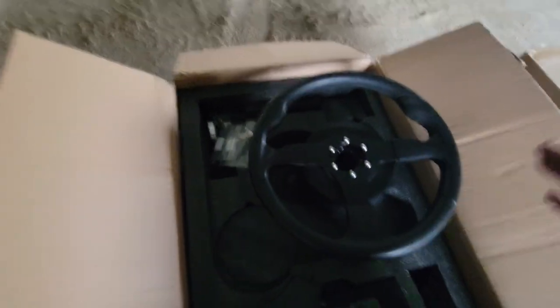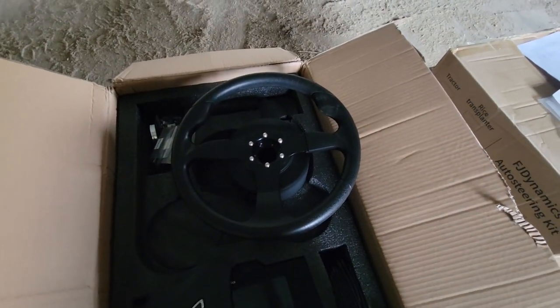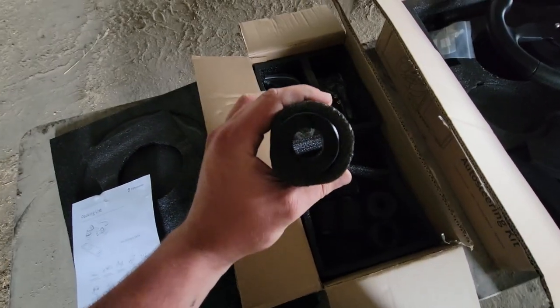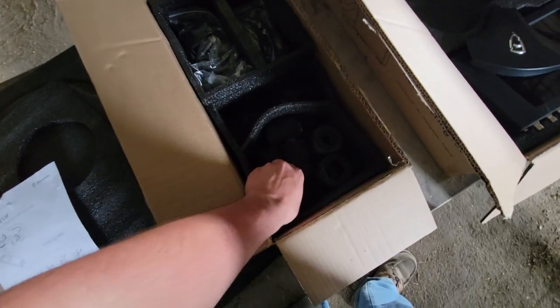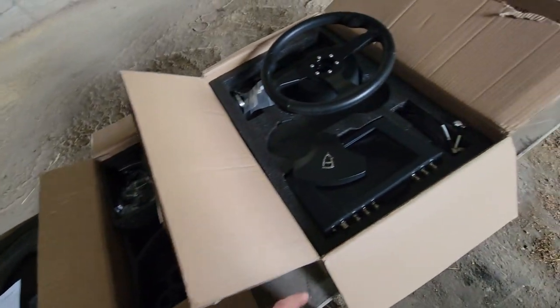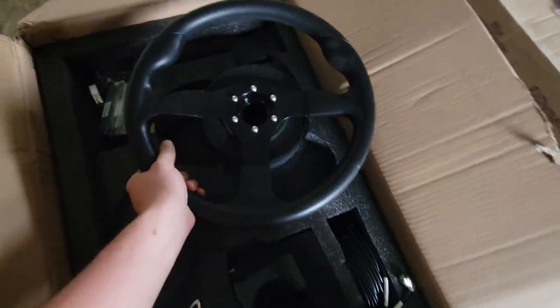The way this works is you take your steering wheel off. I'm going to take the steering wheel off the 4440. This one I believe is the sleeves — there are different sleeves for different types of splines, whatever tractor you might have. There are quite a few of them, along with some other mounting hardware, so I'll have to find the right sleeve for that tractor, and then you put this wheel on.